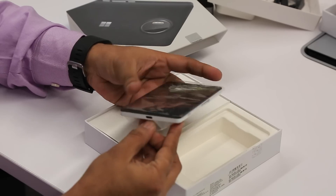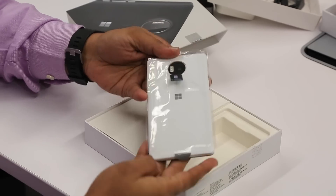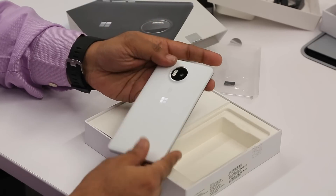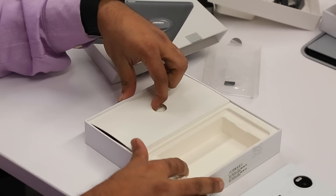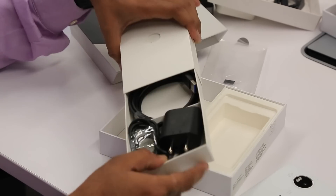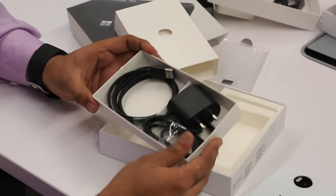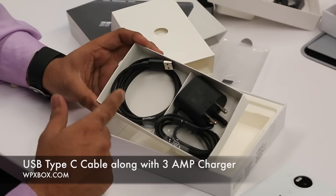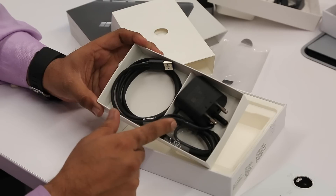So let's just take it out — there you go. That's how the device looks like; we'll talk about that in a bit. First let's take a look at the box and what's inside. You get a USB Type-C cable here, which is much required for fast charging and more, and then you have the USB adapter.